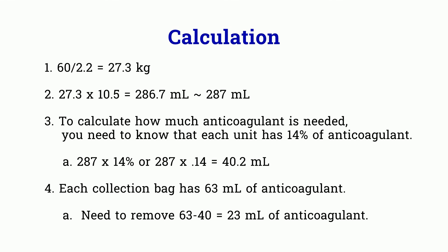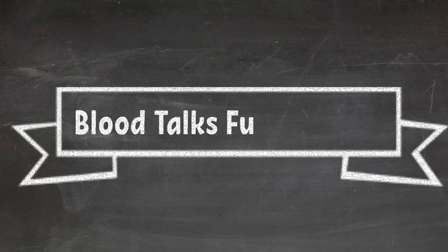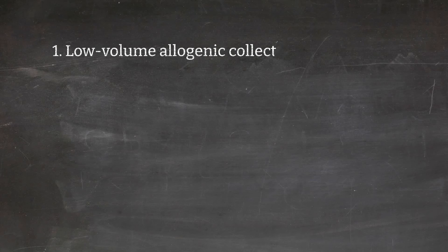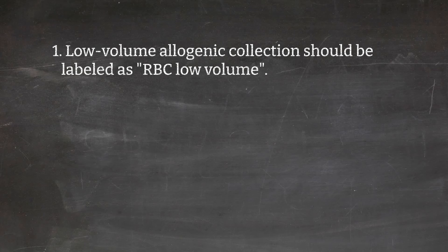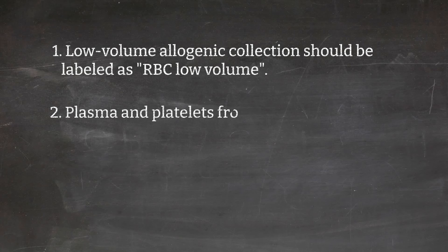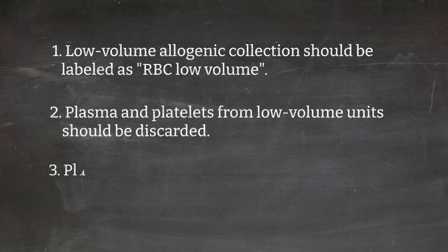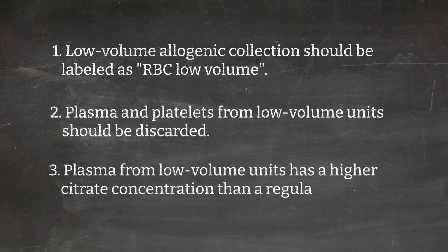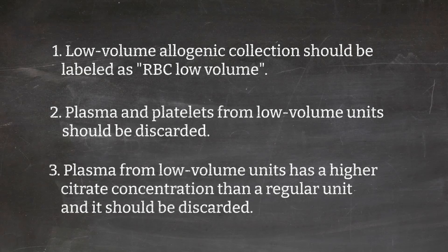That means you will have to remove 23 ml of anticoagulants from the bag. Allogeneic collections under low volume should be labeled as RBC low volume. Plasma and platelets from low volume units should be discarded, because plasma from low volume units has a higher concentration of citrate — that's why it has to be discarded.